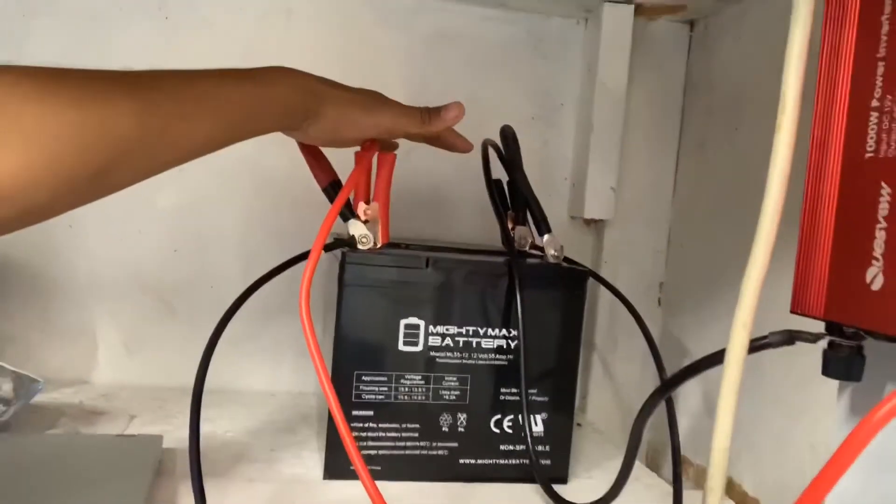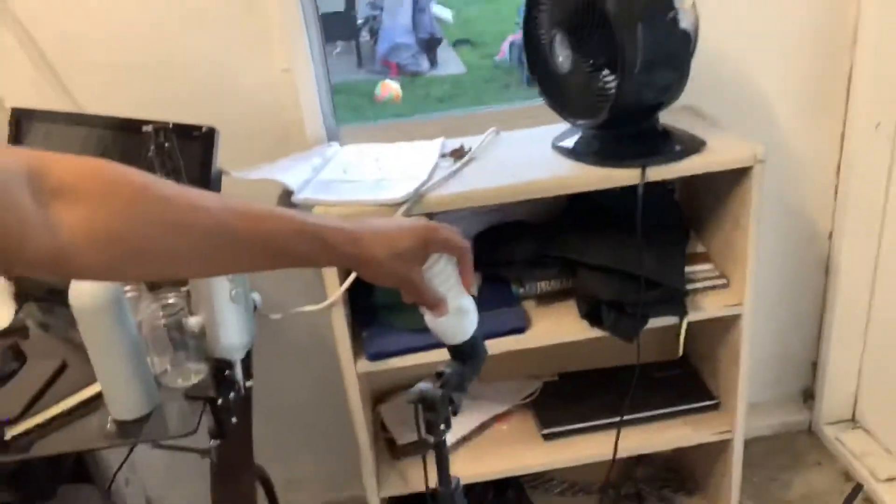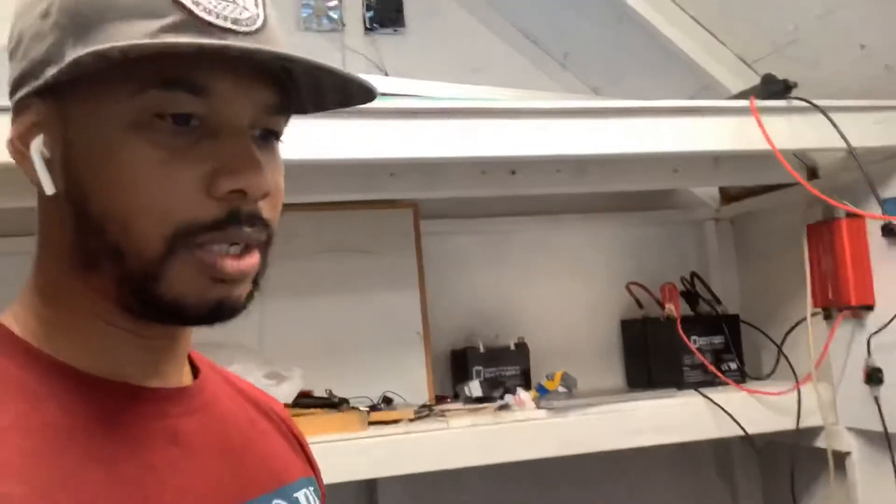Using alligator clips, I have the batteries going to a 1,000-watt power inverter that converts DC electricity to AC so I can run appliances in here. As you can see, I have the utility light, a Bernado turbine fan that blows air, and a Cowboy Studio lighting system for my YouTube channels — I do life coaching on another channel. It does everything I need.